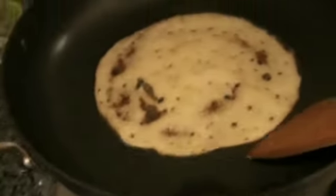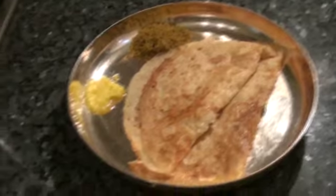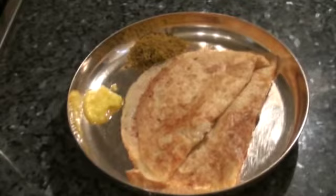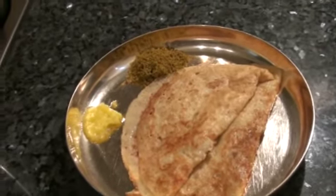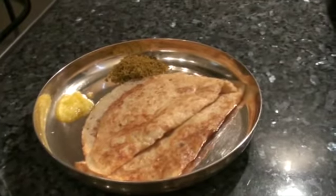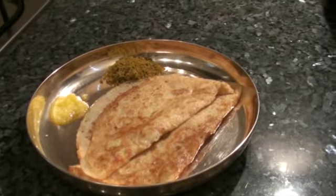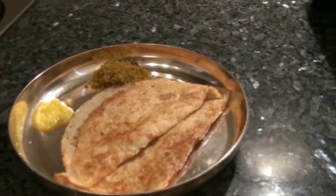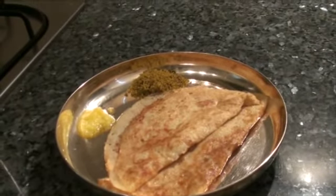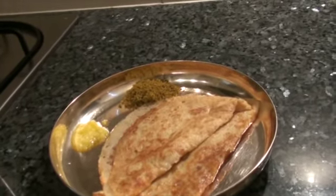So now this is ready. Eat this dosa with the chutney of your choice, or chutney pudi and ghee. Can't wait to eat the dosas — it looks so yummy! Please try it out and let me know. Leave your beautiful comments below. And for today's Kannada proverb or gade: Halid on kadle illa kadle.